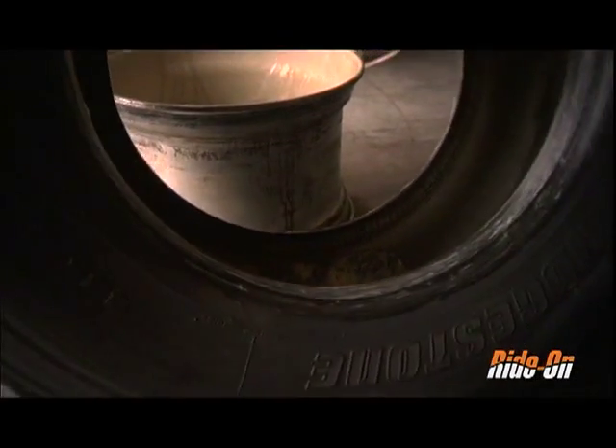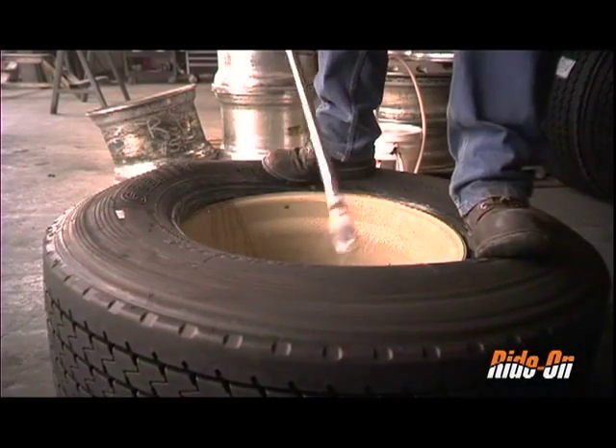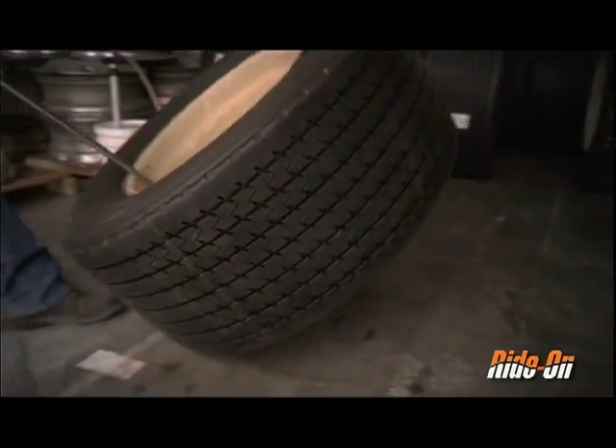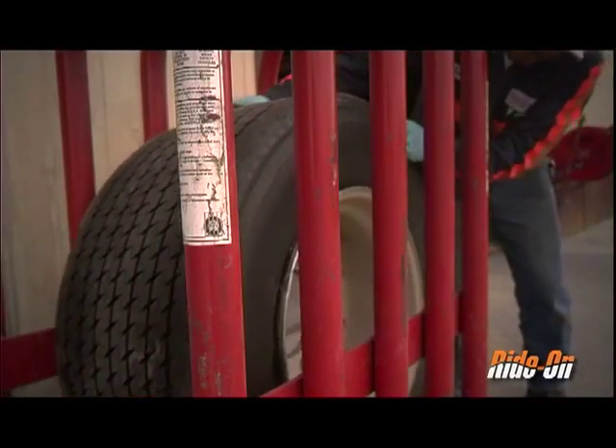Using the recommended non-water based mounting lube, mount the Ride On filled tire to the rim. If done correctly, no Ride On will spill out of the tire during mount up. Then transfer the tire to the airing station.